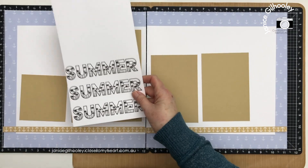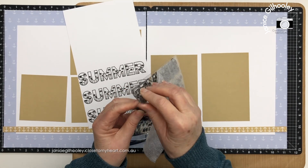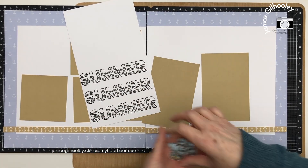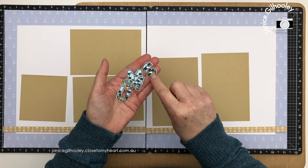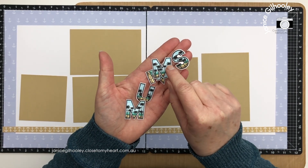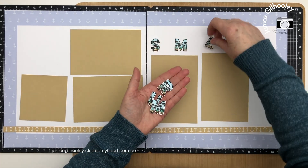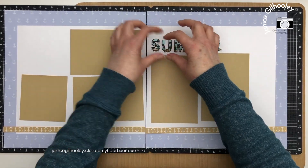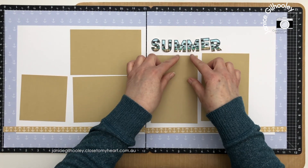I pre-stamped the 'Summer' title — it's all in one piece on the set. I stamped it in intense black; you don't have to line the letters up at all, it creates a great seam. I coloured it with my tri-blend markers, creating the land, the sand, a bit of ocean, and the sky. I left some white areas clear of marker to represent clouds. I'm thinking this will go across the top. I fussy cut the letters out because I'm going to do some stenciling behind them so it doesn't look flat.